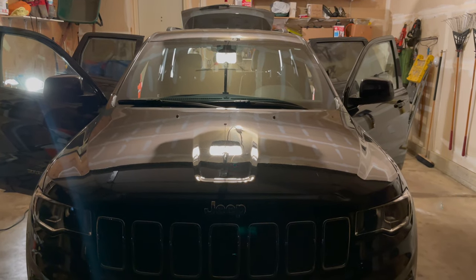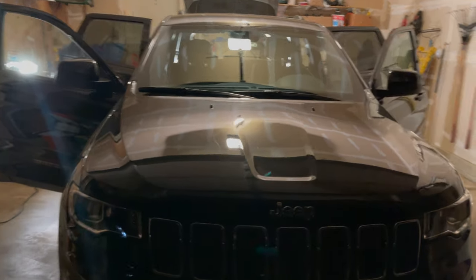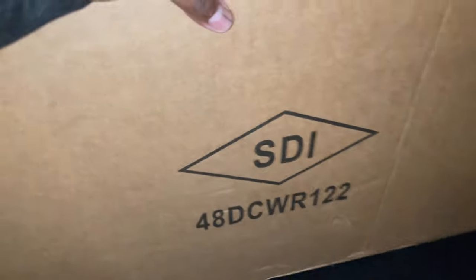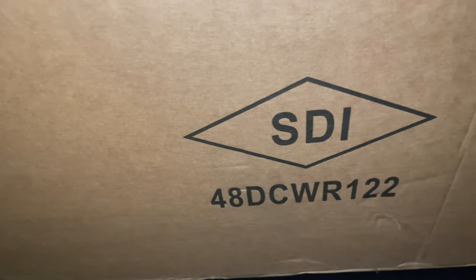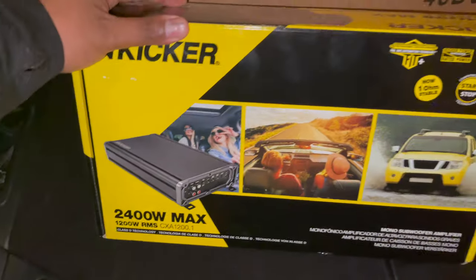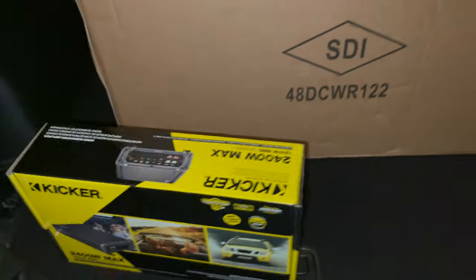Today we're going to put a sound system in my 2021 Jeep Grand Cherokee. I got two Kicker 12s — I think they're called Comp R's — a ported box, and a Kicker 1200-watt amp. Let's install it all.